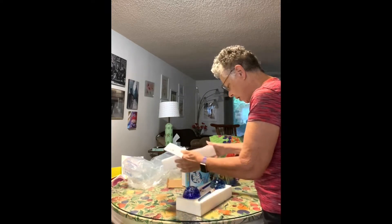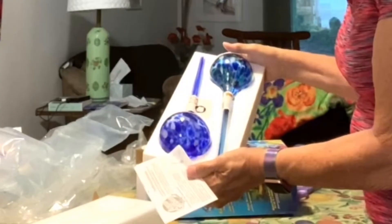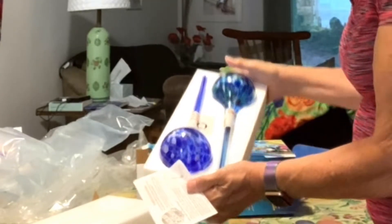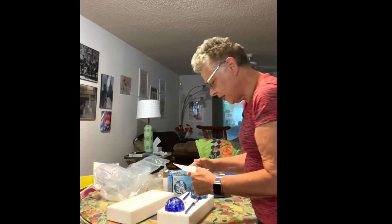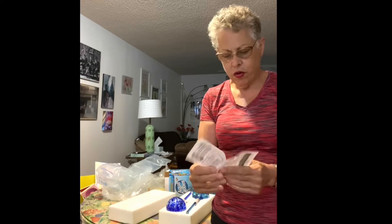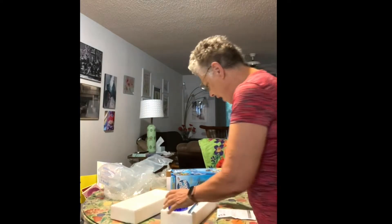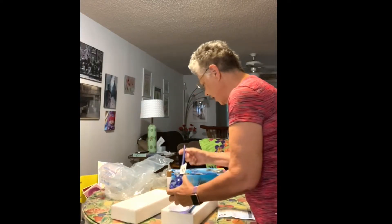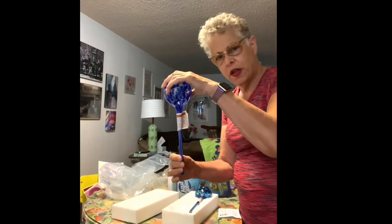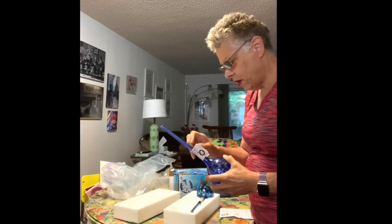So the aqua globes are made of glass. You've probably seen them on TV — you're supposed to fill them with water and then stick them down into the soil, and when the plant needs water it kind of sucks it out.